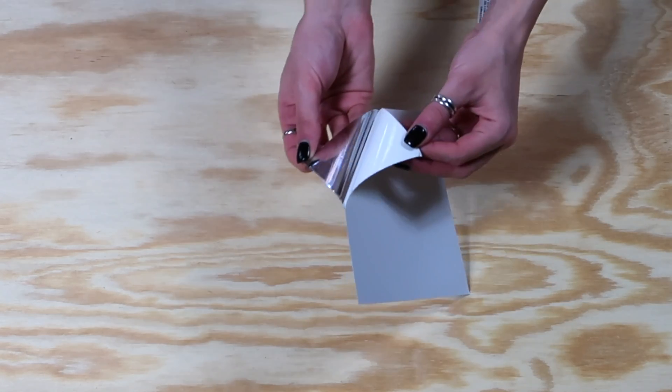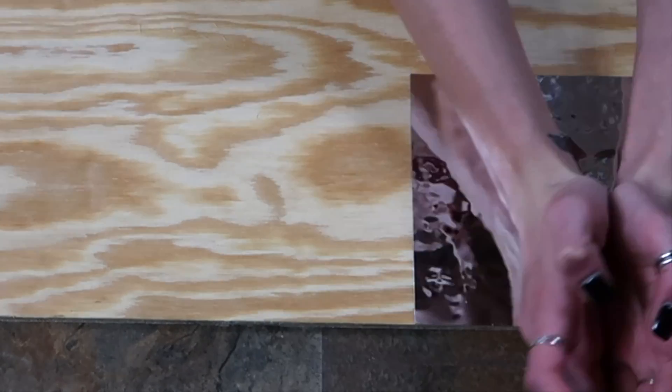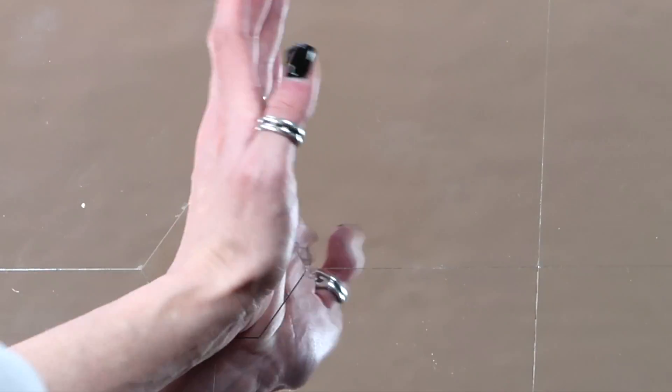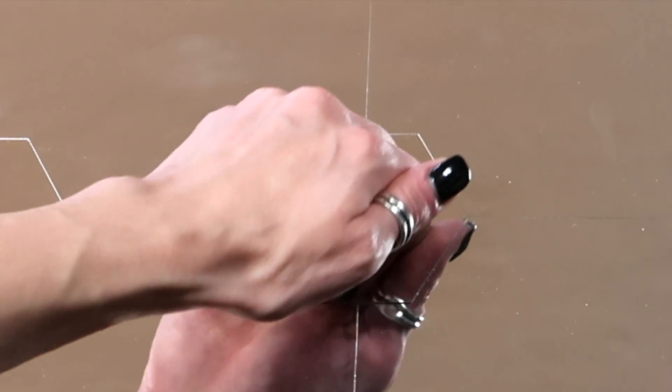Now that my wood is cut, I'm going to go ahead and peel the mirrors off and begin placing them on the wood. I went ahead and covered the entire piece of wood with the square mirrors — three mirrors per row, six rows total. Then I did the same thing with the octagon mirrors, just peeling the backing off and placing them where the corners meet.